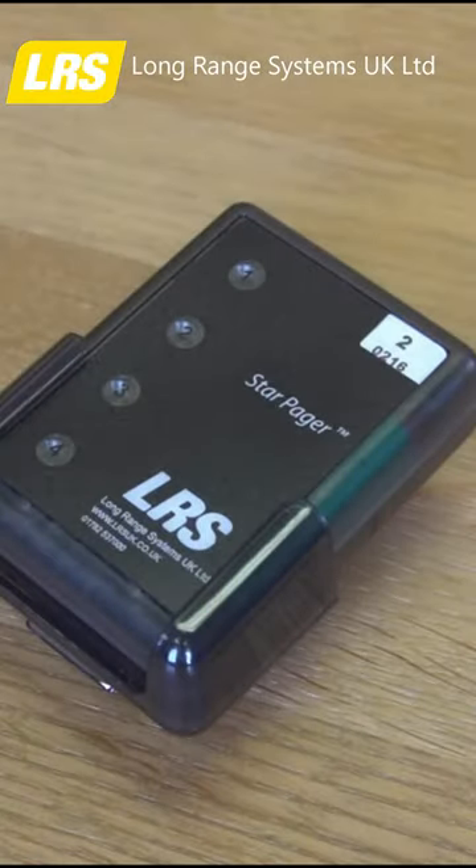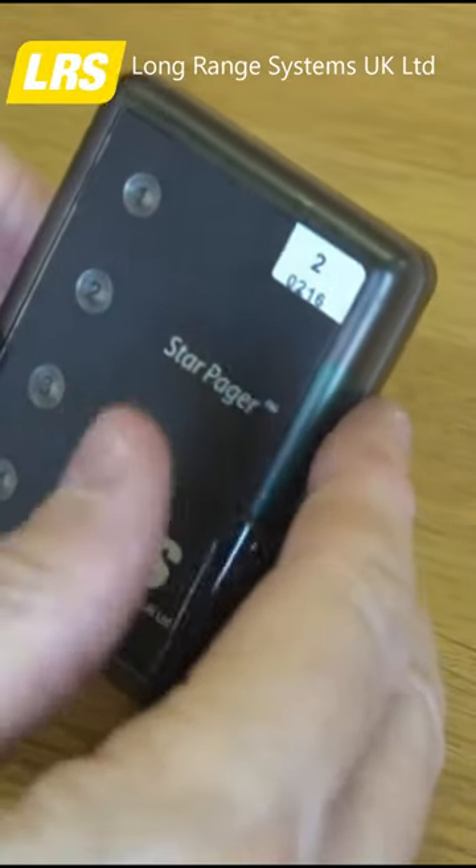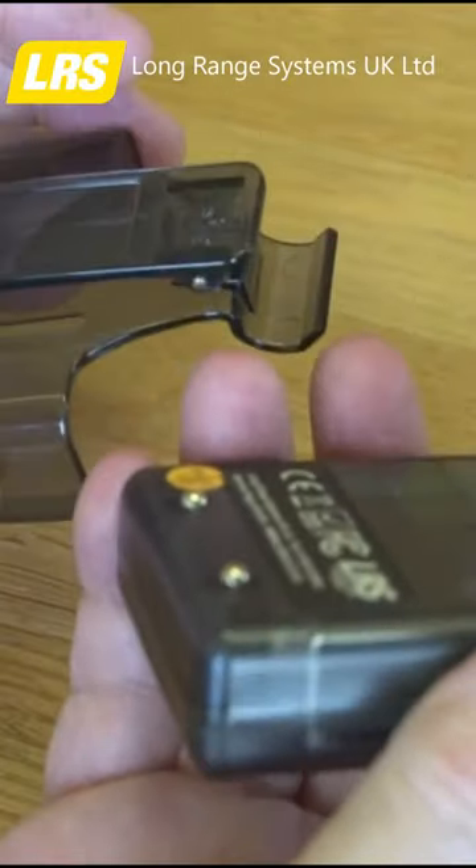The SP4 Waiter Pager. This unit is completely sealed and very robust as you can see. The belt clip shown here just simply clips off. No messing around if the clip breaks, ever.